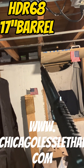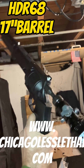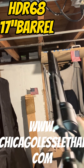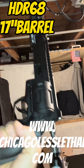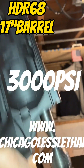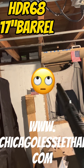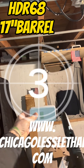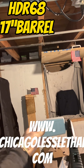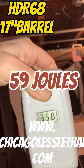HDR 68 with the 17-inch barrel. You heard the little click, so we're good to go. We got about 3000 PSI. I got to be careful — this thing's almost hitting the ceiling. All right, here we go. This is a long one on the chrono, and here we go. 358 — that's what a 10-gram does.